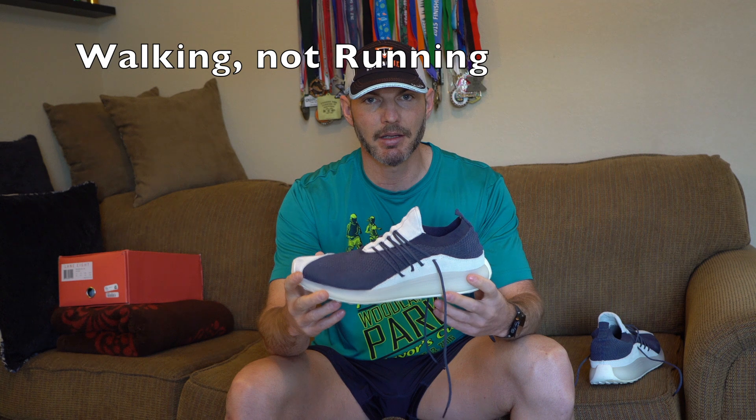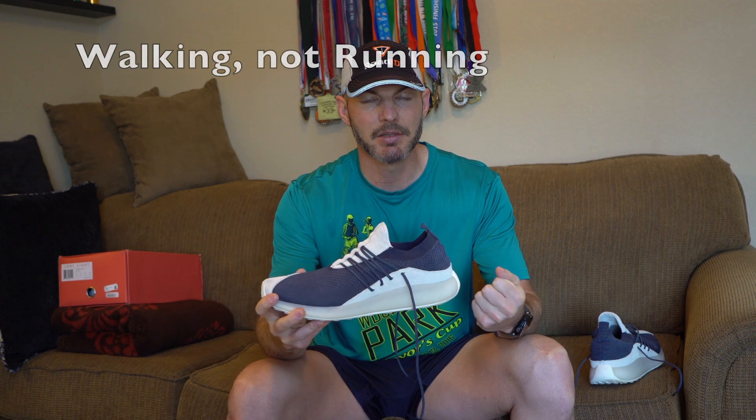It's sharp looking. It has an EVA midsole — very comfortable cushion-wise, but it's firm. It's a responsive midsole — not squishy at all. I'm used to running on Hokas with really absorbent cushion, so this is different, but I'm looking forward to it.